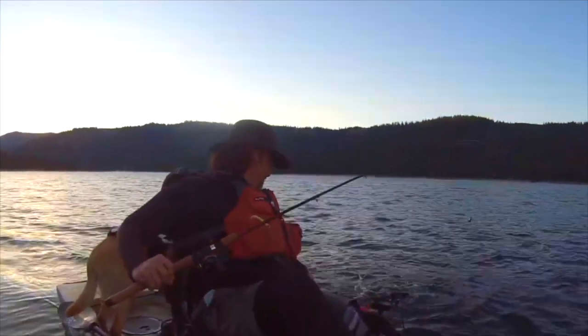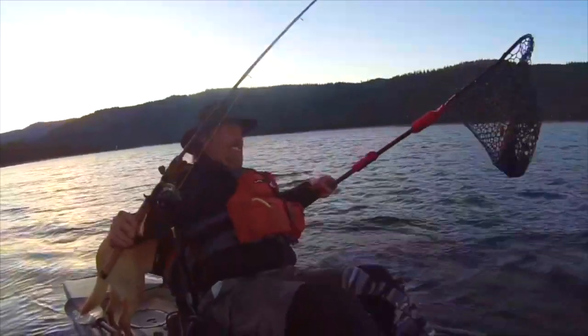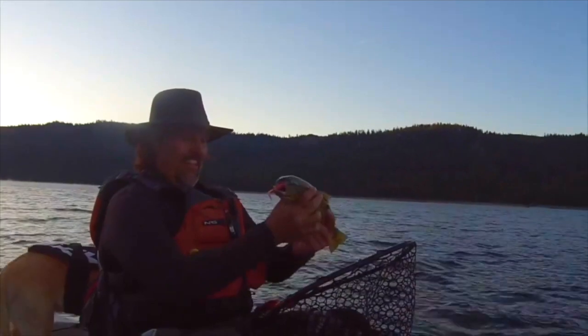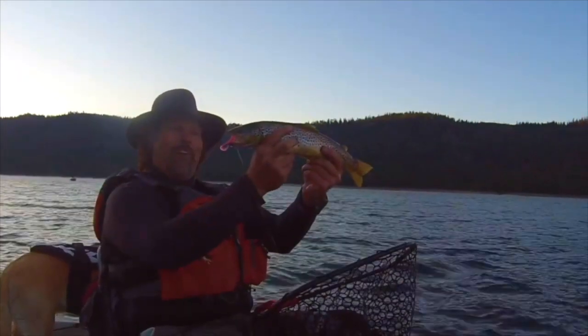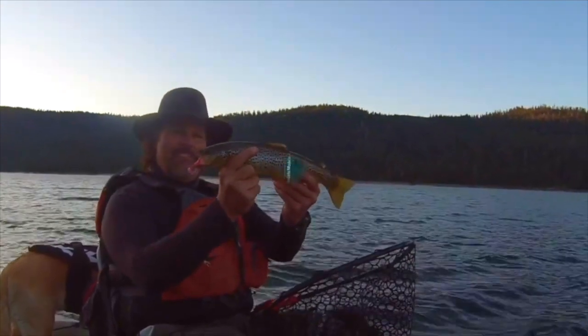If you want to tangle with fickle, hard-to-hook trout, you need to be pulling soft plastic grubs. If you want to get into grub trolling, get on over to fishhuntshoot.com and grab one of Kel Kellogg's signature series grub kits today, and you'll be yelling 'fish on' tomorrow.